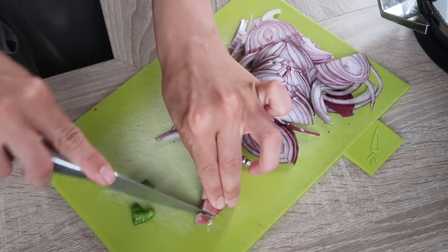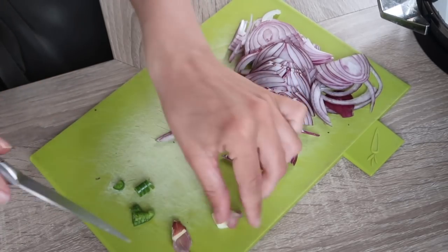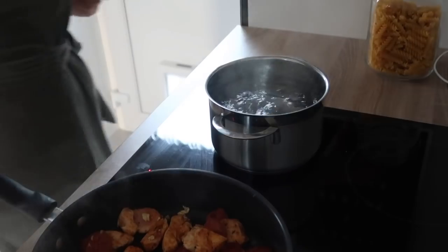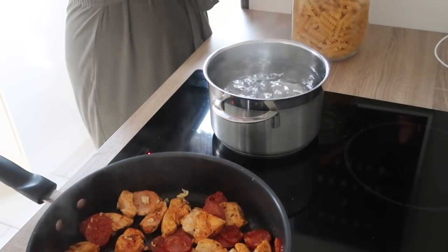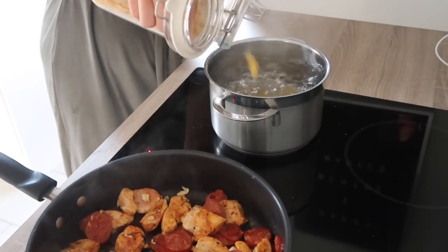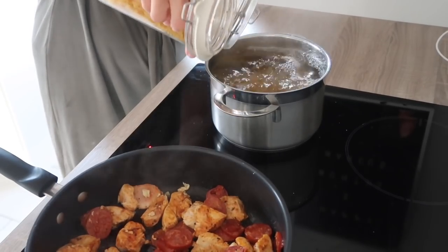At this point I realized I hadn't put any garlic in, and I didn't have any lazy garlic in the fridge, so I just chopped up about half a garlic clove and threw that in the pan. I also realized I hadn't actually put any pasta in the boiling water, so this could have been a massive fail! I'm just adding the pasta in now — just watch me put in far too much pasta for two people.